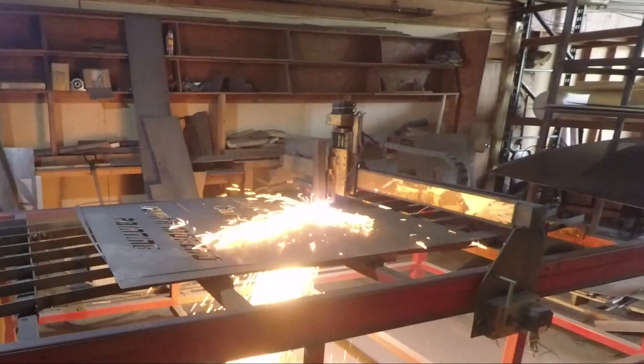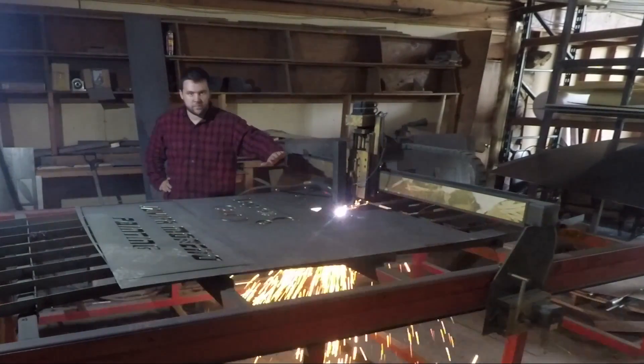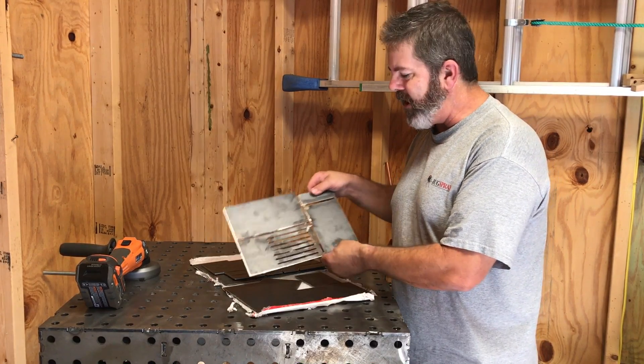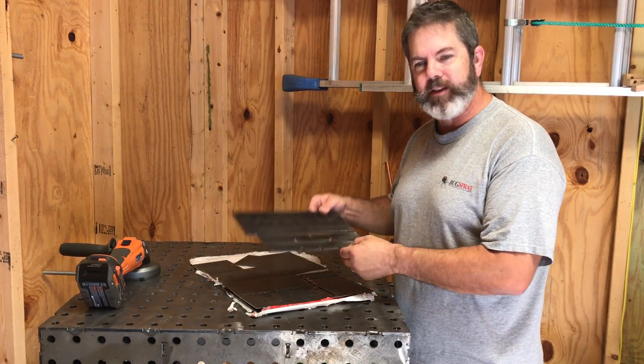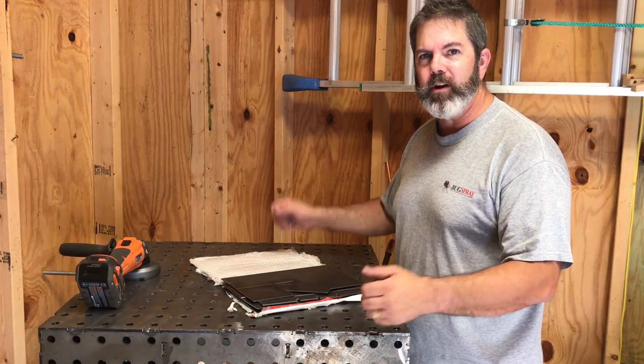Everything comes all connected together, so you've got to cut these little sections out and then weld each piece together. It's pretty straightforward if you have access to a welder — I think this is a project you can do yourself. So let's get started.